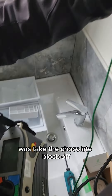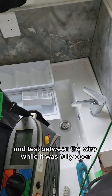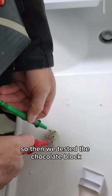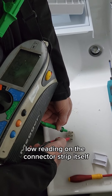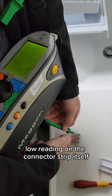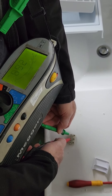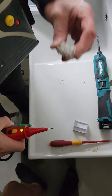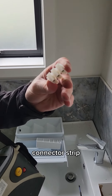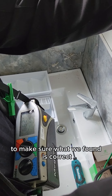What we did after that was take the chocolate block off and test between the wire while it was fully open, and it had become completely clear. So then we tested the chocolate block or connector strip, and you'll see that we found there was a low reading on the connector strip itself. Funnily enough, there's also a connector on the towel rail — not so clear. Something's not right with this piece of connector strip. We just double checked the wire again to make sure what we found is correct.